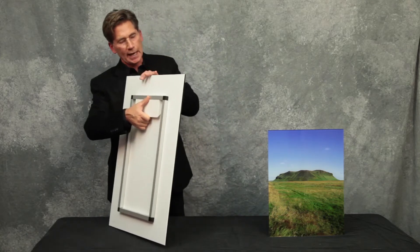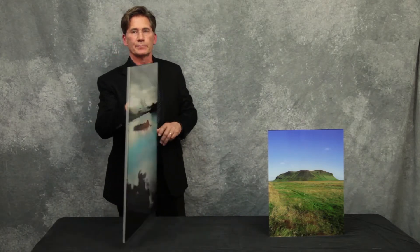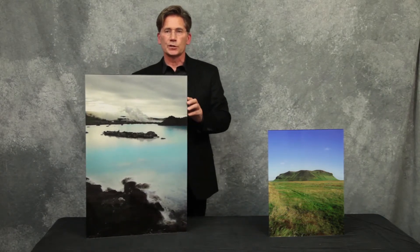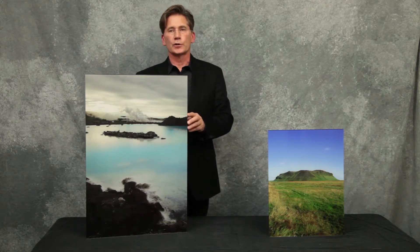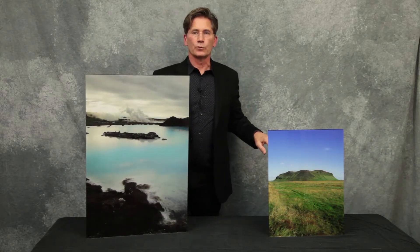For larger displays, we add an aluminum frame to the back to keep everything very, very flat. The quarter-inch acrylic adds a certain depth and sparkle to the display, and it gives it a certain sculptural quality too. And of course, your display is as archival as possible, ensuring that your art lasts the rigors of time.